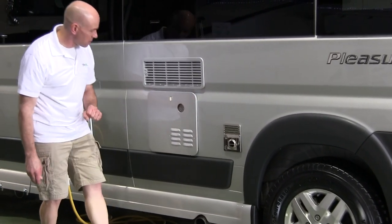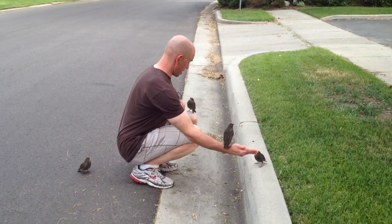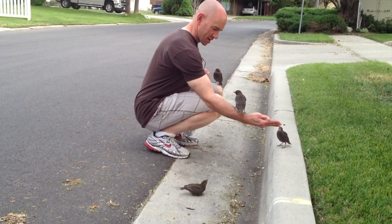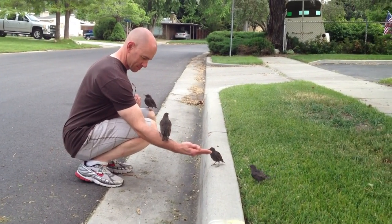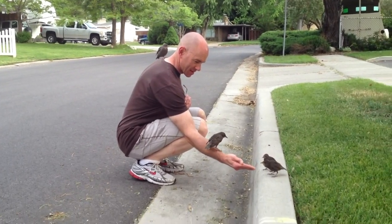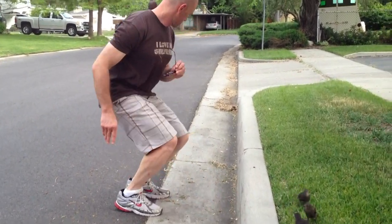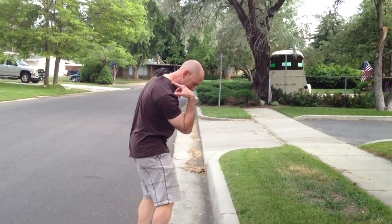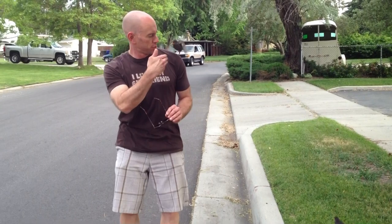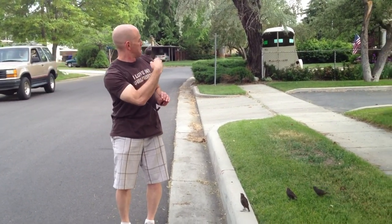We had a bit of an interruption — some birds showed up demanding food and one ended up on James's back. Stephanie refused to touch it. It was the oddest thing we'd ever seen on a review. That had nothing to do with Pleasureway at all — sorry about that.